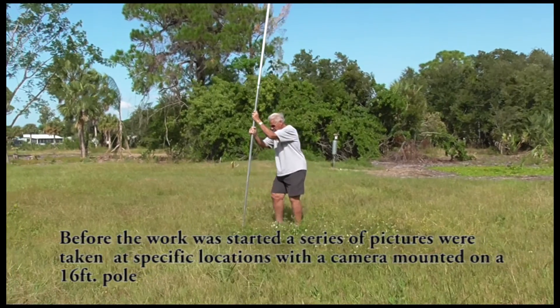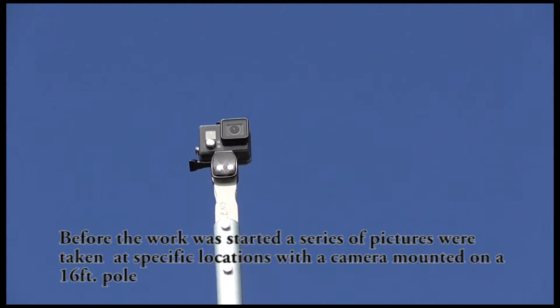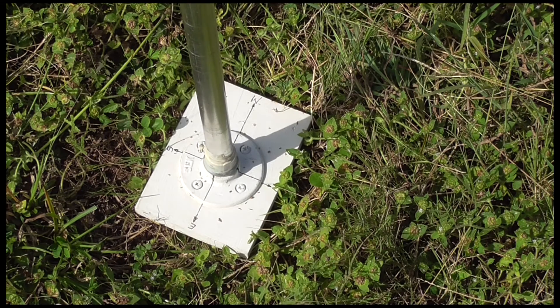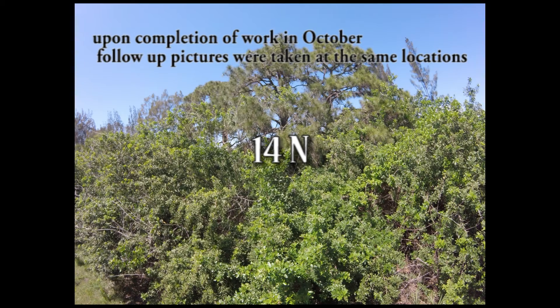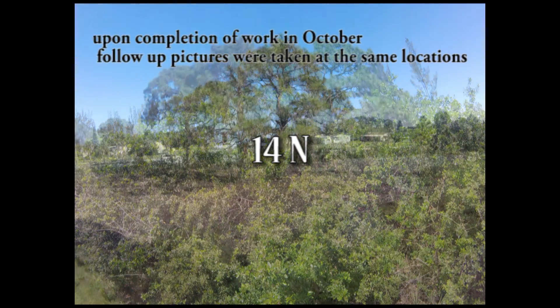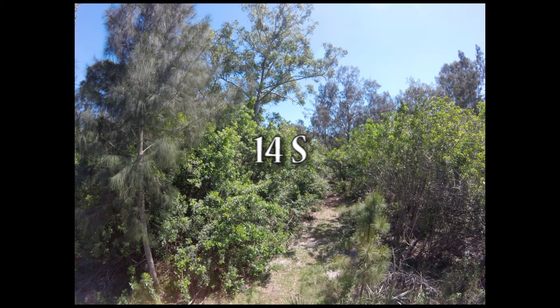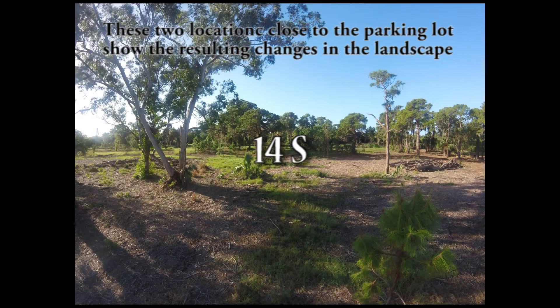Before the work was started, a series of pictures were taken at specific locations with a camera mounted on a 16-foot pole. Upon completion of work in October, follow-up pictures were taken at the same locations. These two locations close to the parking lot show the resulting changes in the landscape.